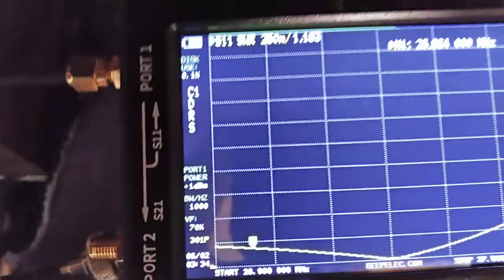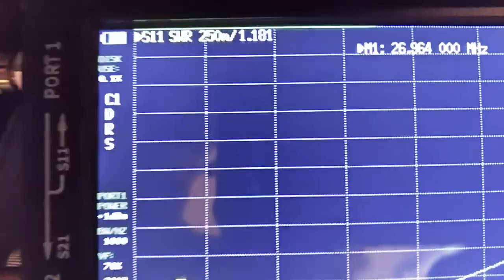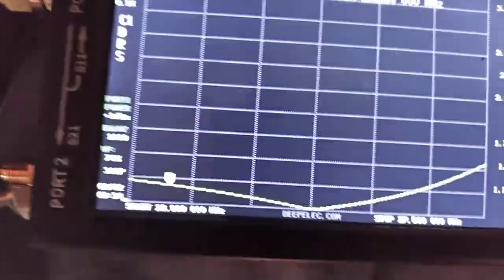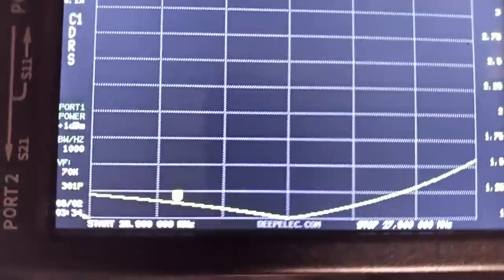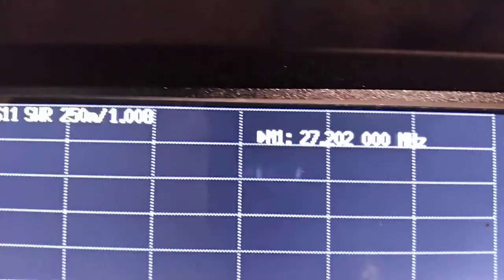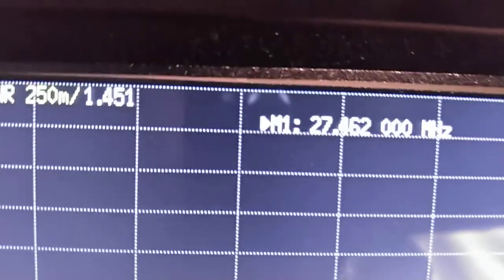This is the nano analyzer — I'm hooked directly to my beam. At channel 26, that's basically channel one, SWR is 1.1. You can see the graph down here — my lowest point is right there at channel 20 at 1.0.